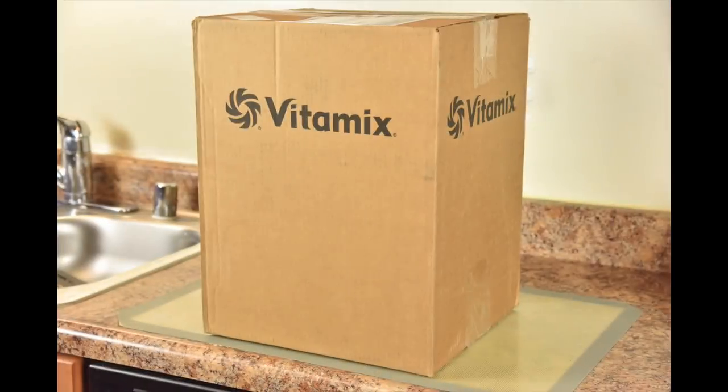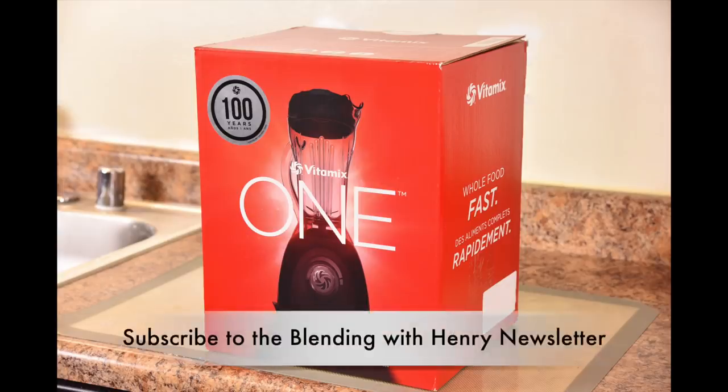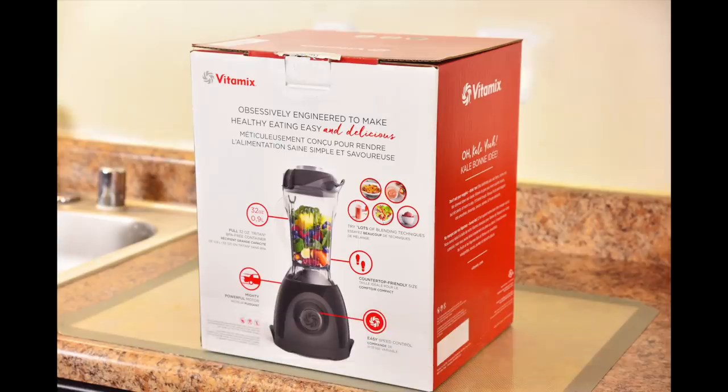For those of you who bought a Vitamix, I think you'll agree that when you see this box arrive at your doorstep, it's Vitamix fun day, right? The all new Vitamix 1. Vitamix is certainly becoming the apple of the blending world with this new box design and red color scheme. And that 100 on the box means Vitamix is celebrating their 100th year in business. On the back of this cool box, you see a full length picture of the Vitamix 1 with features and some recipe ideas.